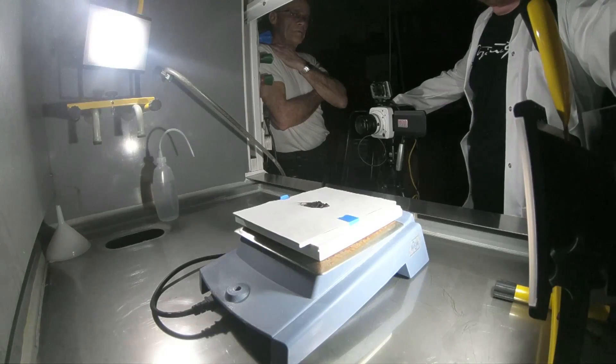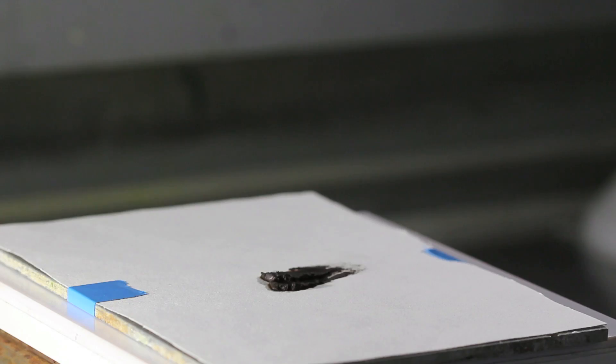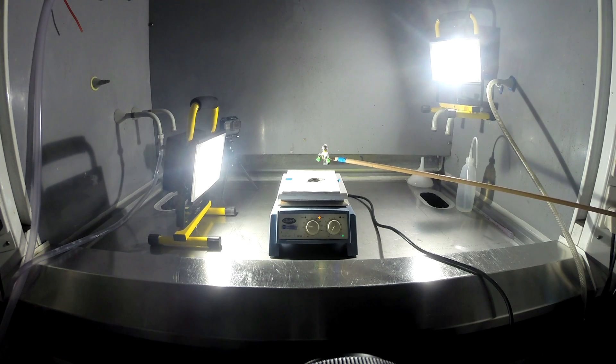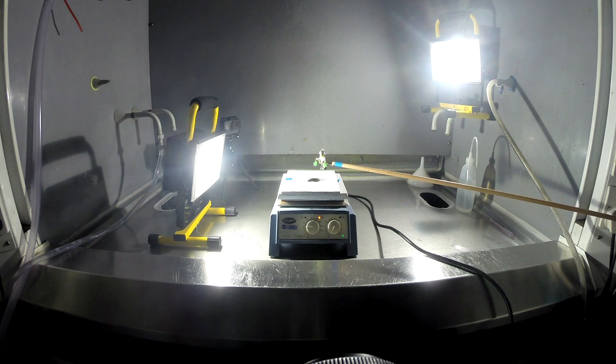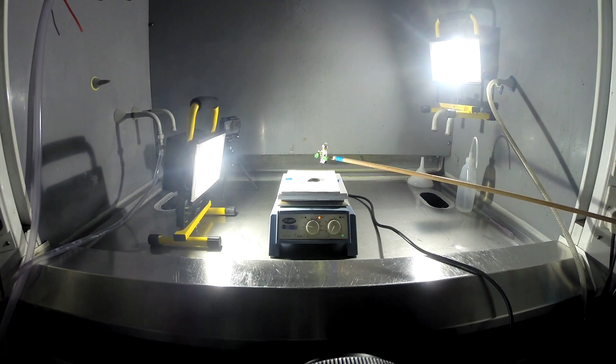Now often we decide to film these experiments a second time, mainly so I can get better footage because I don't do a very good job the first time. So here we are in the lab, we're gonna do it a second time. We've got some wet nitrogen tri-iodide on the hot plate but it's getting near the end of the day, we have to go home and when we first give it a try, as you can see, no reaction.